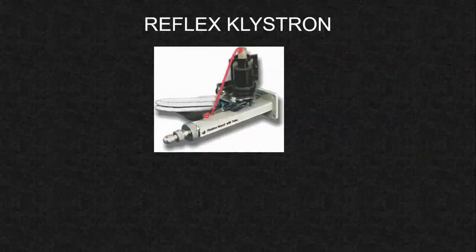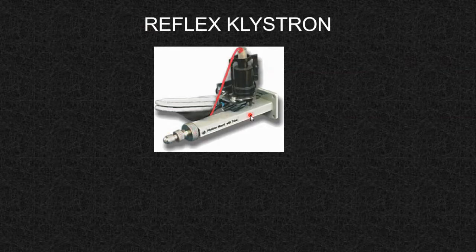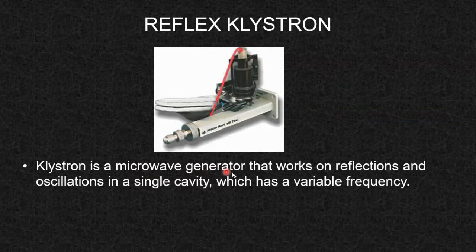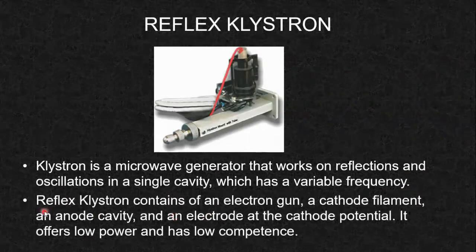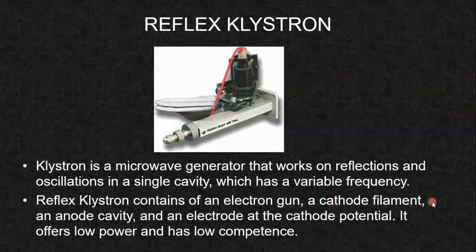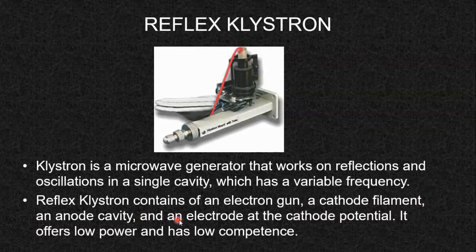Now we are going to study each component step by step. The reflex klystron — here you can see how the reflex klystron looks: it is a simple waveguide on which a cavity is mounted. A klystron is a microwave generator that works on reflections and oscillations in a single cavity with a variable frequency. It consists of an electron gun, a cathode filament, an anode cavity, and an electrode at cathode potential. It offers low power and has low efficiency.